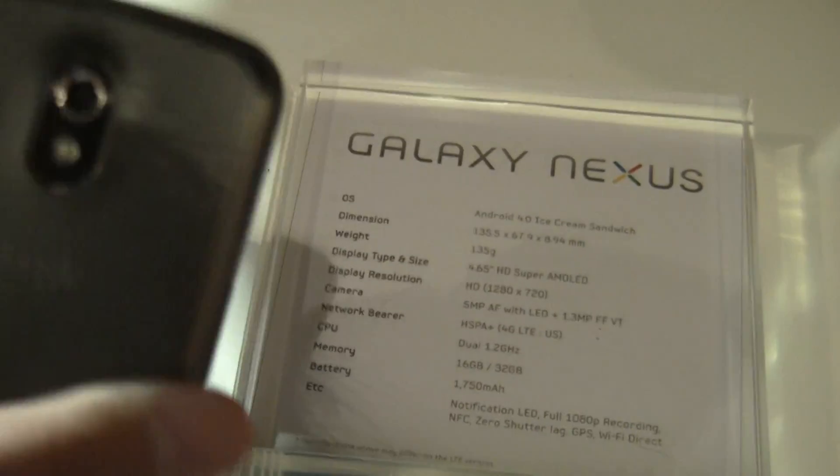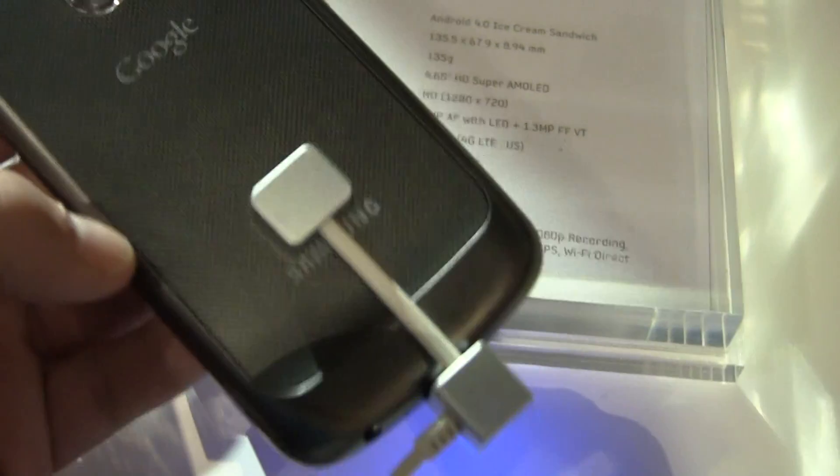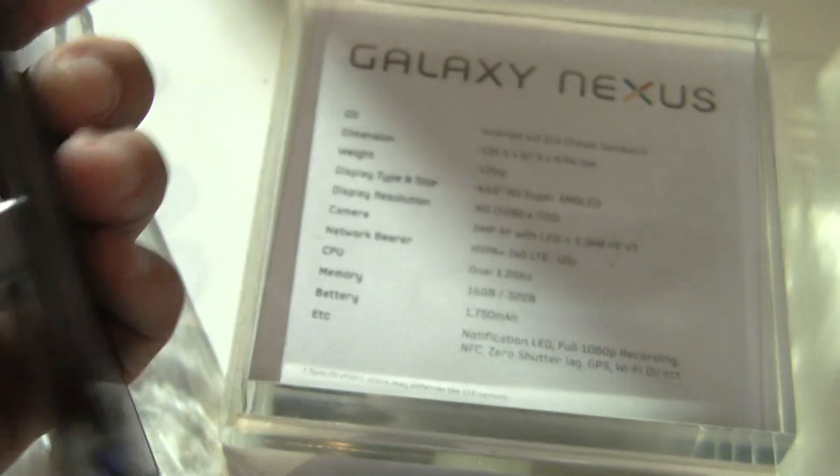On the left side, we've got a volume rocker right there. And then on the back, obviously, we've got the five megapixel camera. You can see the flash and a really neat, interesting back panel. It's got a groove to it, super light, and kind of gives the phone an interesting feel.